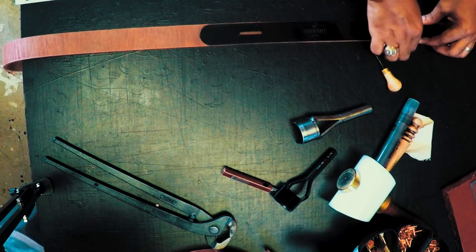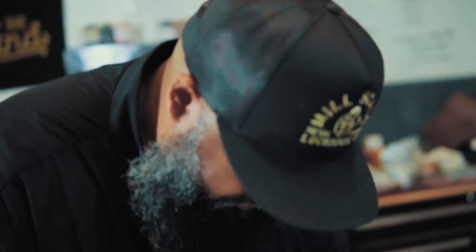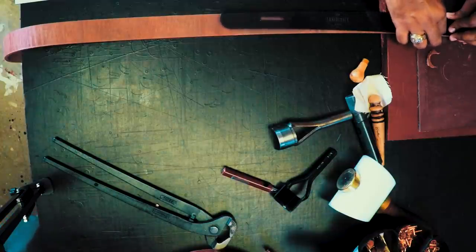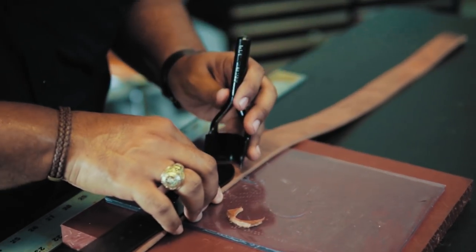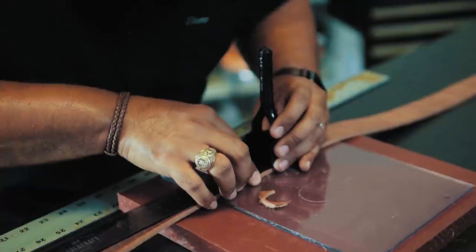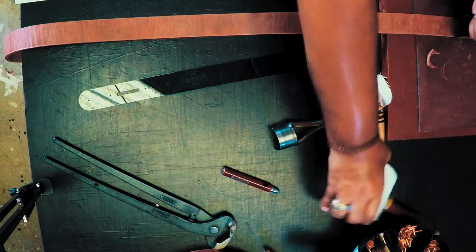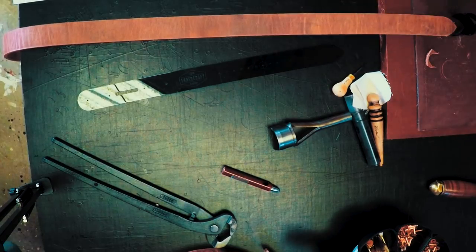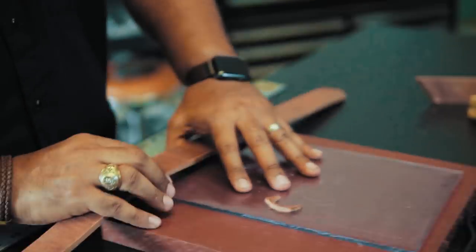The important thing this tells us is where we're going to trim off the end of the belt. Just like we did on the buckle end, we're going to do the same thing on the point end with another tool — it's very similar. You'll see it has the shape we want in it. We're going to line that up as perfect as possible so it's a symmetrical point. And we're going to use our big maul — I think it's a 64-ounce maul. There we go. Perfect. And there's your two ends of the belt.